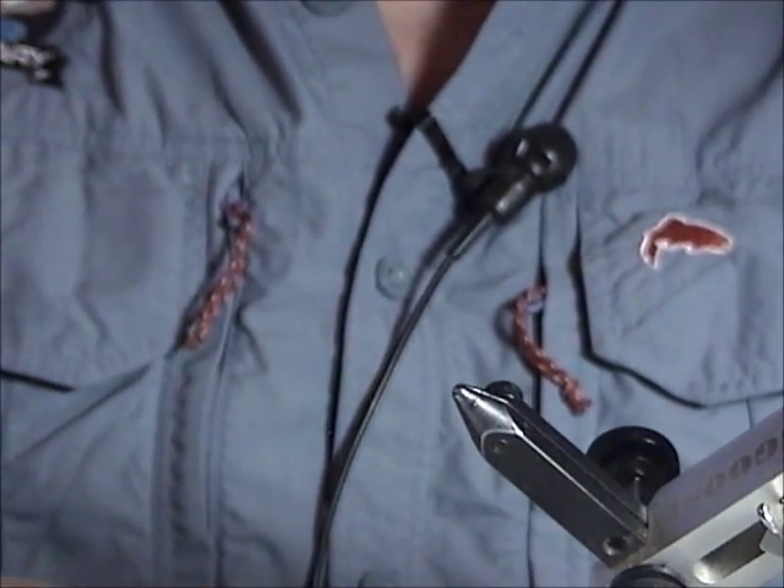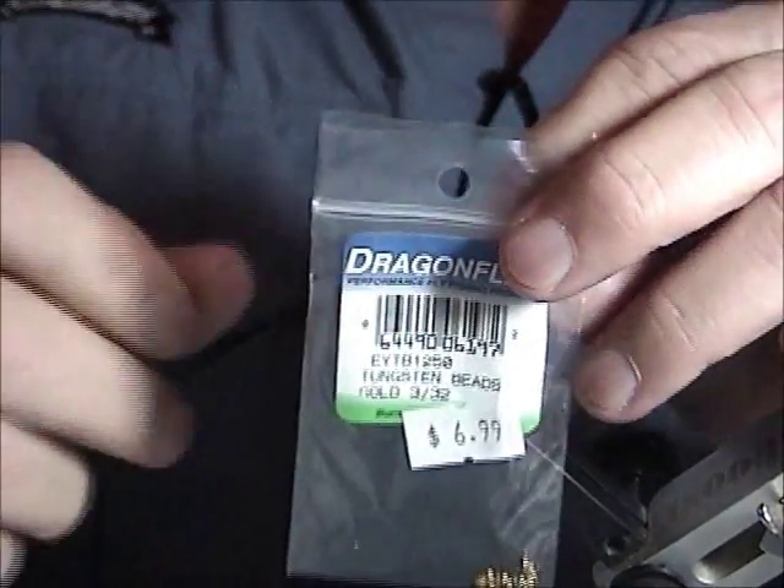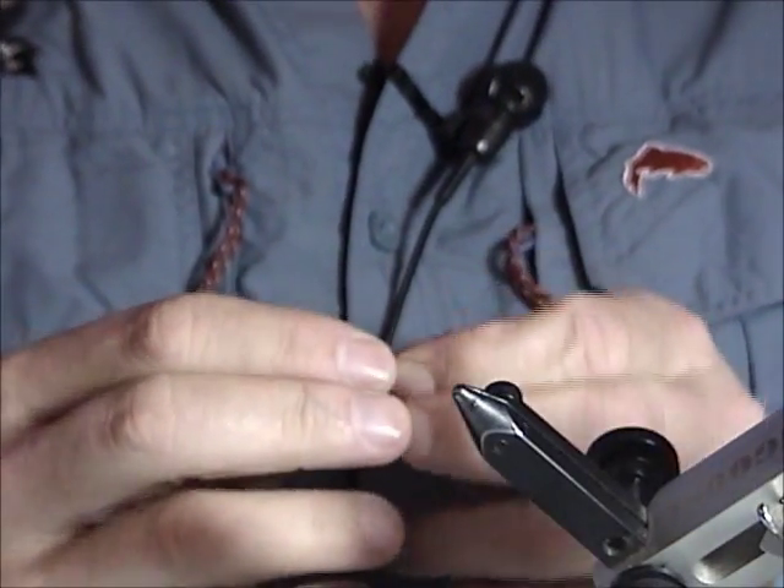I'm going to use a tungsten bead again. The size of this bead to match this hook is going to be a 3/32nd. And as I said earlier, if you're going to tie any nymphs, use tungsten.